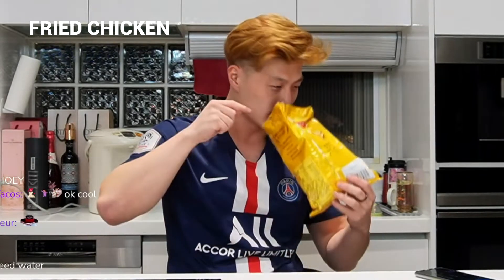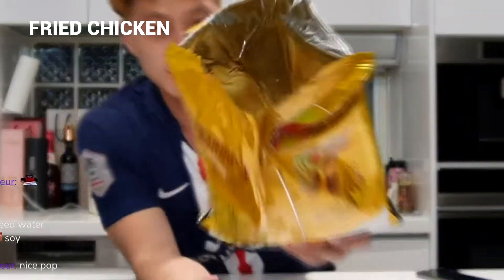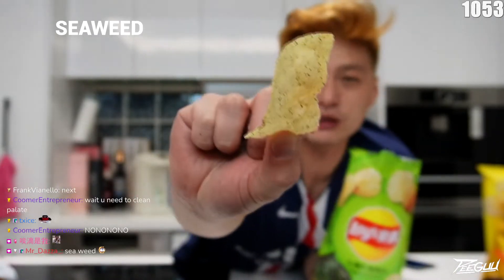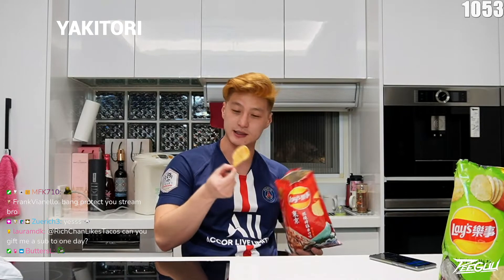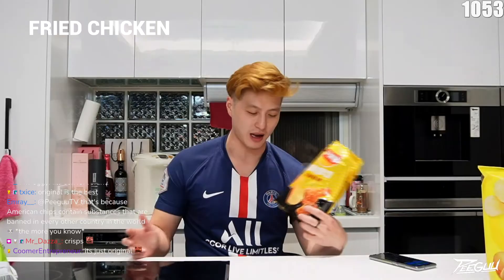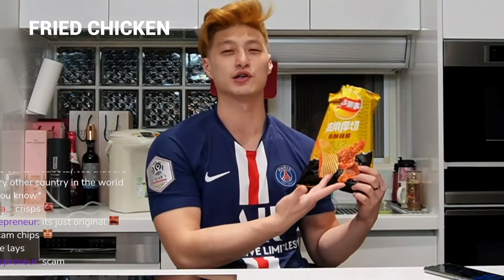It does look like Ruffles. It has a little vinegar smell to it. Look at it — it's covered in seaweed. You see a little seaweed crisp on it and everything. Some of these look burnt. I feel like this is a scam — them saying it's fried chicken is a scam. I would pick the Lays over this one, so I'd probably give this one a 5 out of 10.